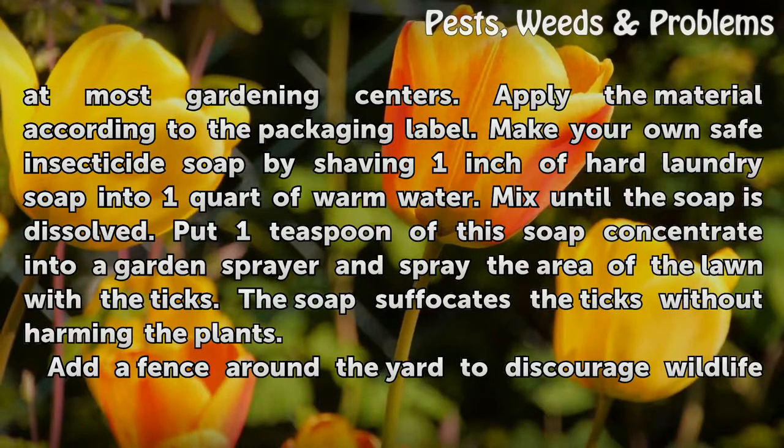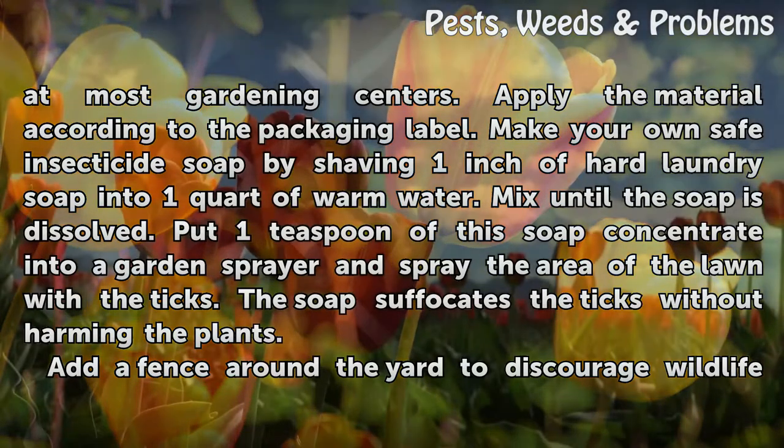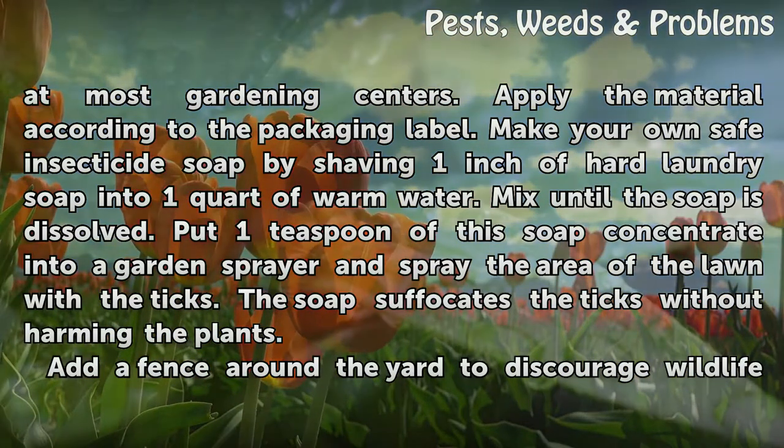Make your own safe insecticide soap by shaving one inch of hard laundry soap into one quart of warm water. Mix until the soap is dissolved. Put one teaspoon of this soap concentrate into a garden sprayer and spray the area of the lawn with the ticks. The soap suffocates the ticks without harming the plants.